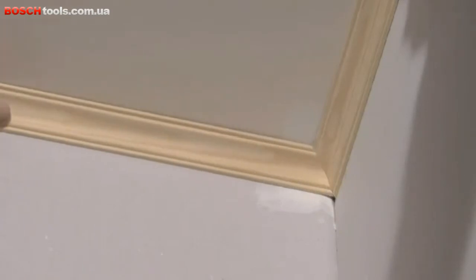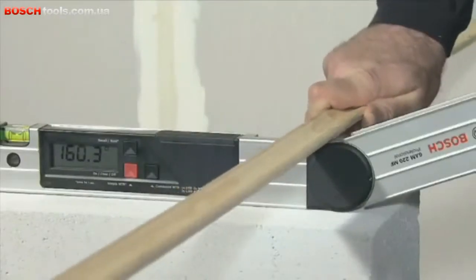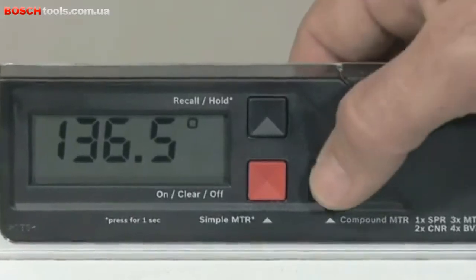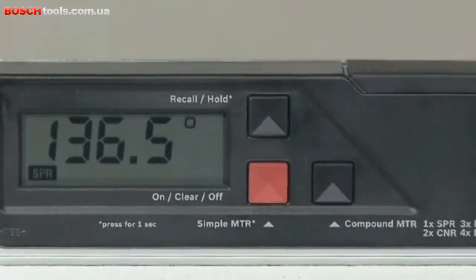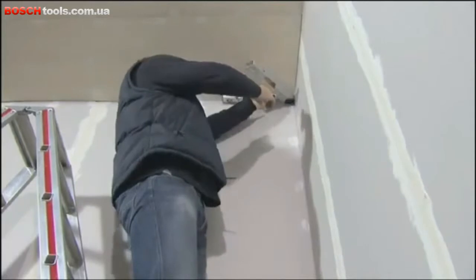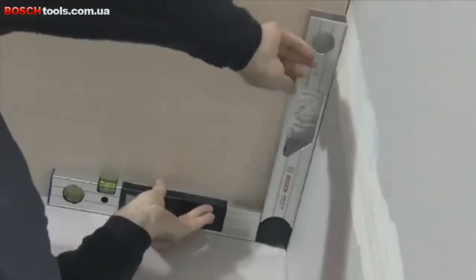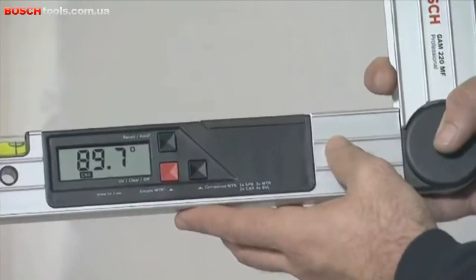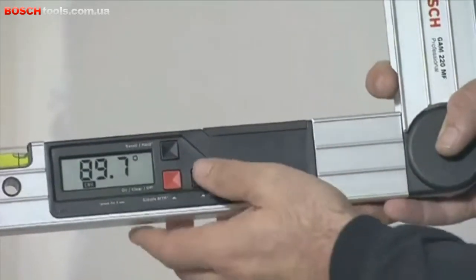Two measurements are required to precisely fit together two pieces of material with a double mitre angle. In the first step, the spring angle is measured. Pressing the compound MTR button causes the GAM220MF Professional to save the measured spring angle. Now you lay the fold-out leg and the base leg flat on the walls to measure the corner angle. Pressing the button again saves the current corner angle.